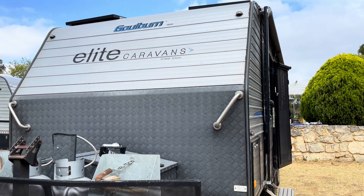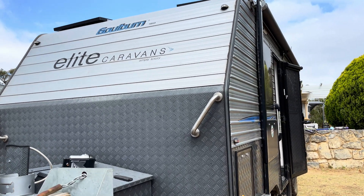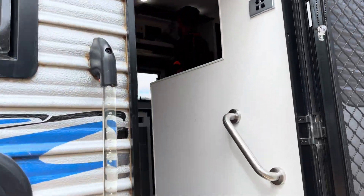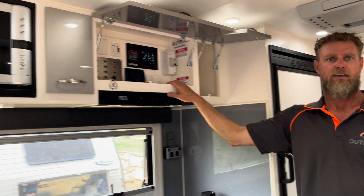Dan has just finished this elite caravan upgrade. We're going to go inside and he's going to tell us all about it. Hey Dan.